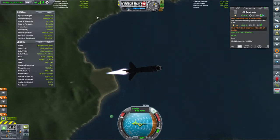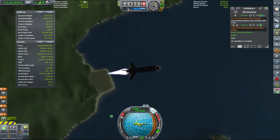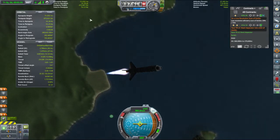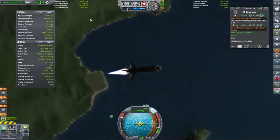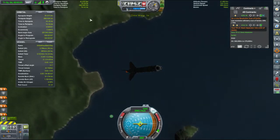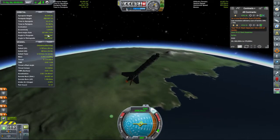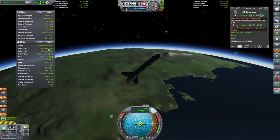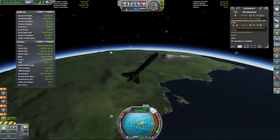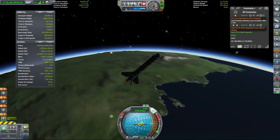We're looking for an apoapsis on launch of 80km. That gives me a nice bit of margin to lose through deceleration due to the atmosphere. We've got a fair bit of delta-V left in this stage. Bear in mind we've not got a lot of authority or control in this section.